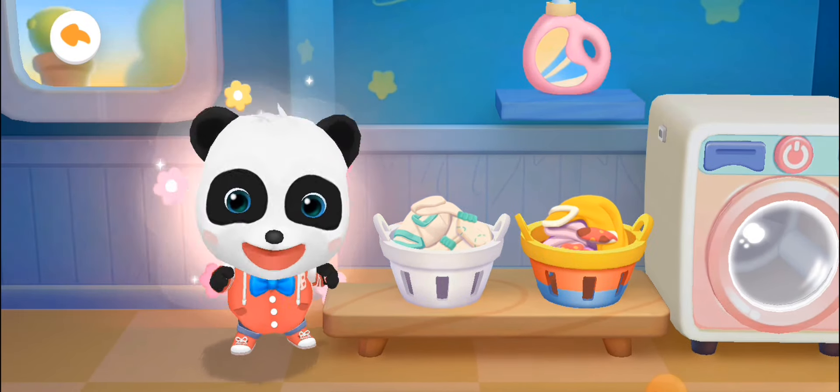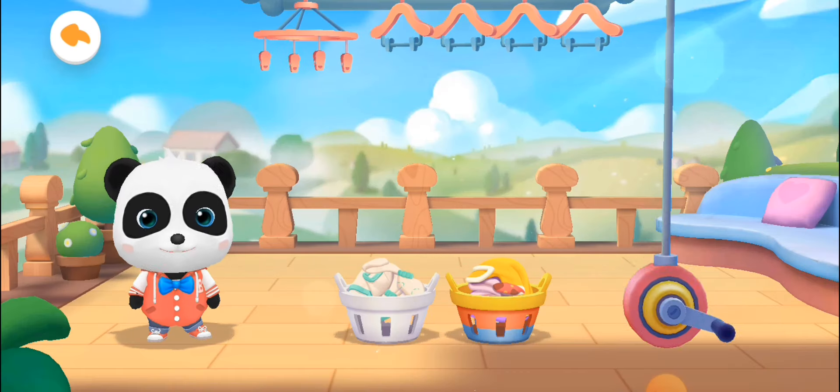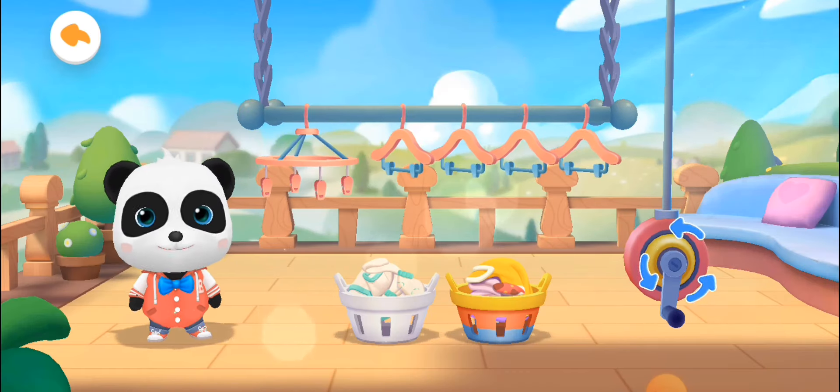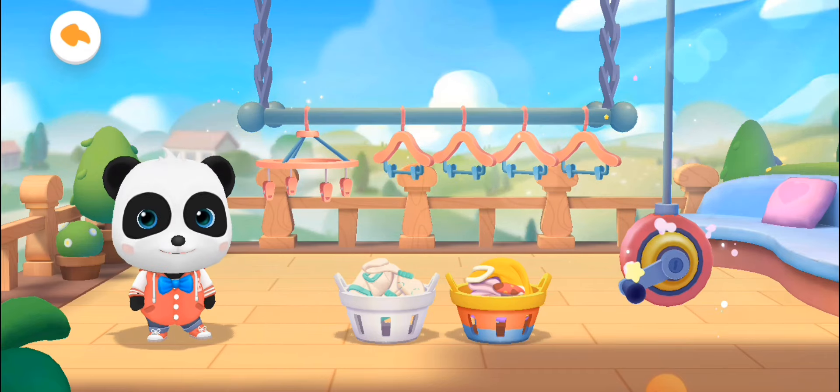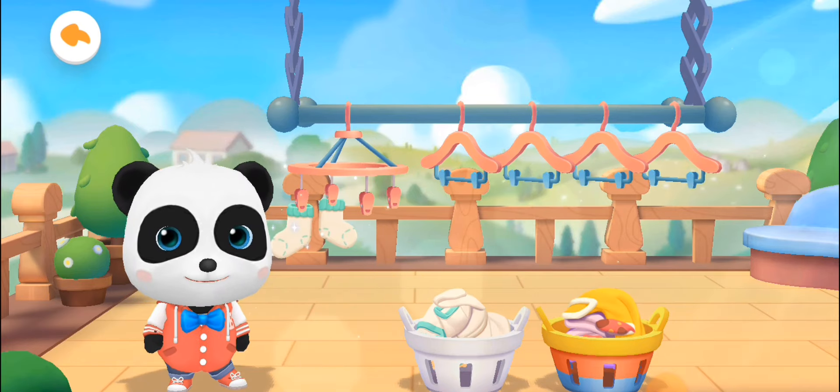The clothes have been washed. Help Kiki lower the laundry rack. Hang the clothes on the rack so they can get plenty of sunlight.